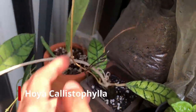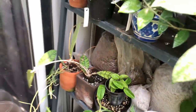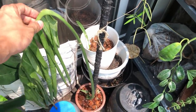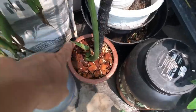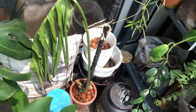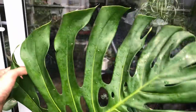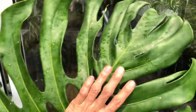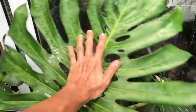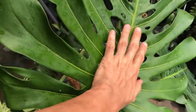Hoya calistophylla — love of my life. It came with only two leaves but that was a year ago, so it's a very slow grower. The plant here is rehabbing — I cut off one of the leaves because it was taking too much energy and it had no roots when I un-potted it. There's another growth point coming and it's been here for a few months — I give it a 25% chance of survival.